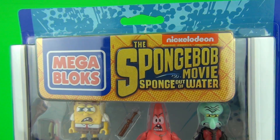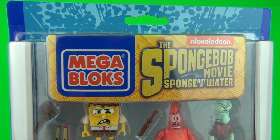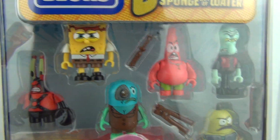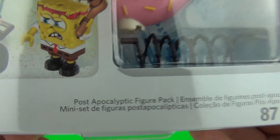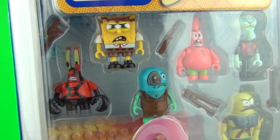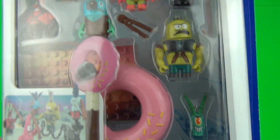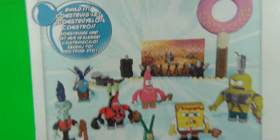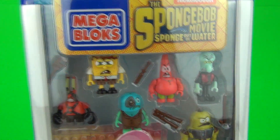Hey SpongeBob fans, I have a treat for you this time from Mega Bloks and the new SpongeBob movie 'Sponge Out of Water.' We have this amazing figure pack, which is the post-apocalyptic figure pack — 87 pieces included with this set. We do get some extremely cool looking Mega Bloks figures included. I love the look on SpongeBob's face; he really does look like he means business. There is the rear of the packaging showing you everything included, but let's get this open and take a look.